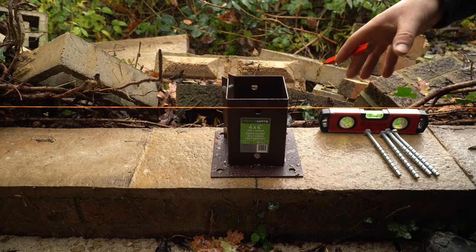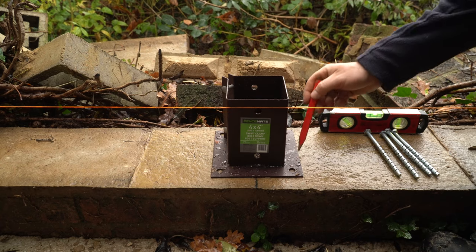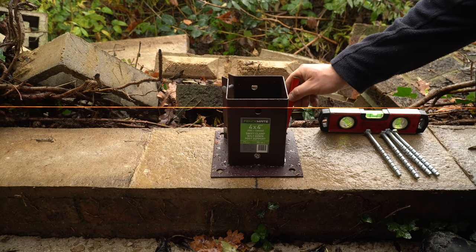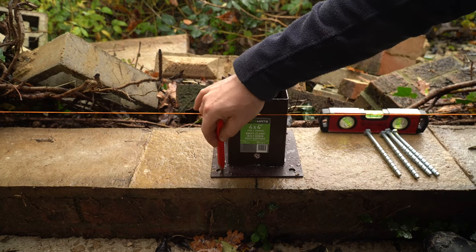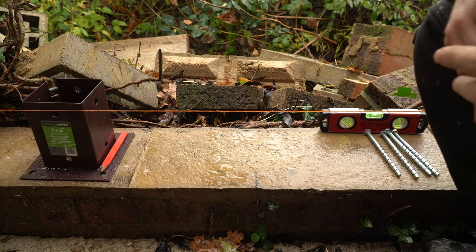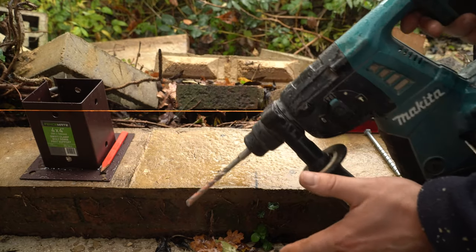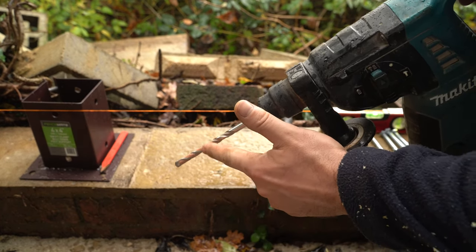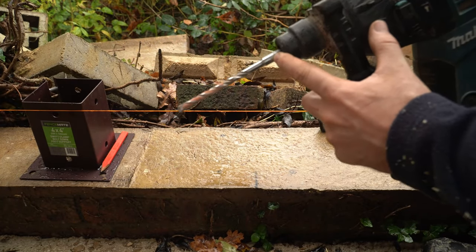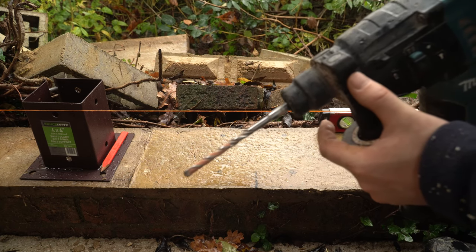Everything is marked up, in position, and ready to be drilled. Mark out your holes with a pencil on the wall and then move the plate out of the way to make your life a bit easier. We're going to be using a Makita 36 volt hammer drill with an 8mm masonry bit, and we need to drill the full length of the masonry drill bit to accommodate the 150mm bolt.